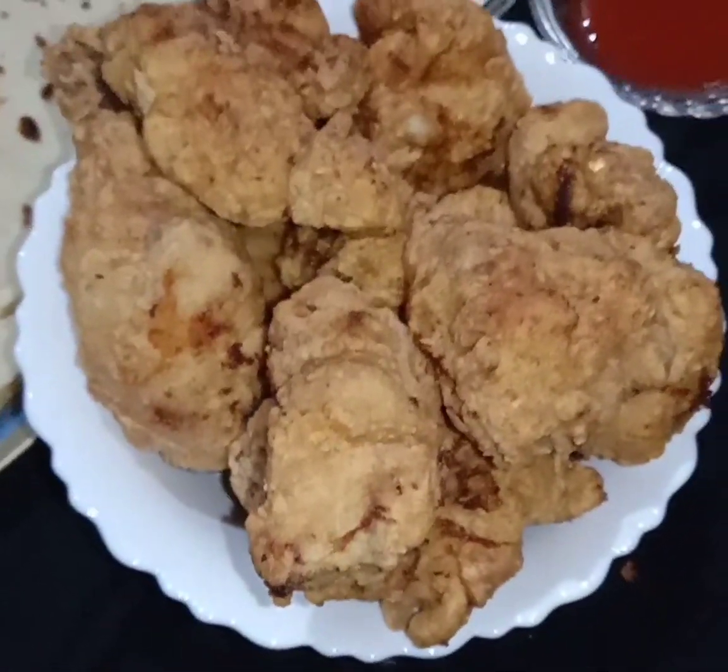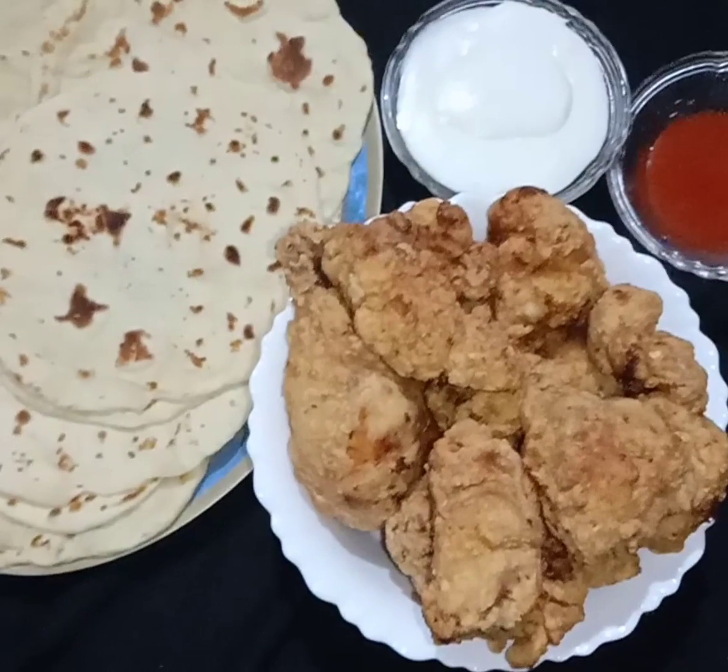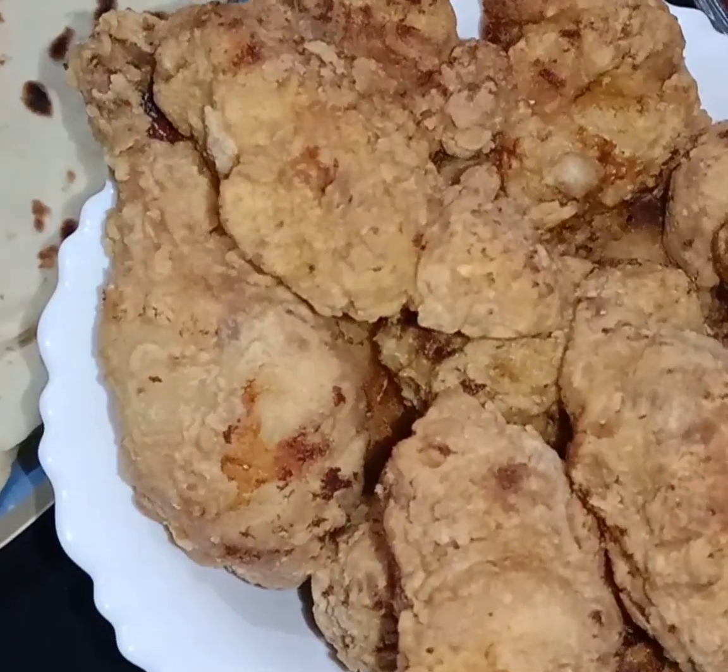Hello and welcome back to my channel Foodies Kitchen. Today I have a KFC recipe, which is the recipe in the thumbnail.